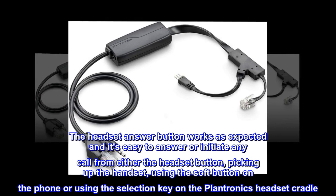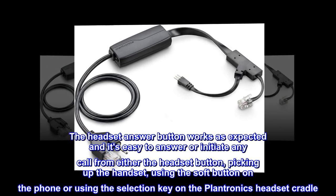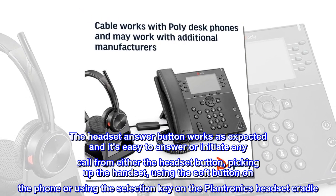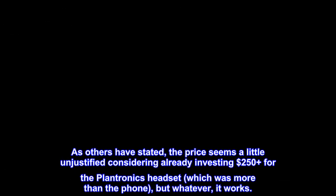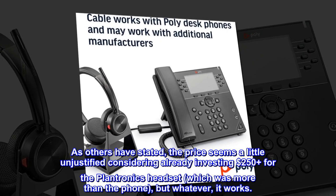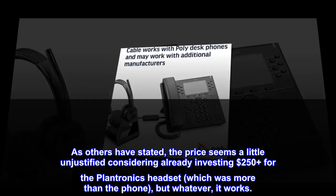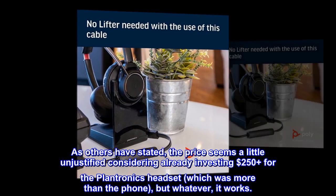The headset answer button works as expected and it's easy to answer or initiate any call from either the headset button, picking up the handset, using the soft button on the phone, or using the selection key on the Plantronics headset cradle. As others have stated, the price seems a little unjustified considering already investing $250 plus for the Plantronics headset, which was more than the phone, but whatever — it works.